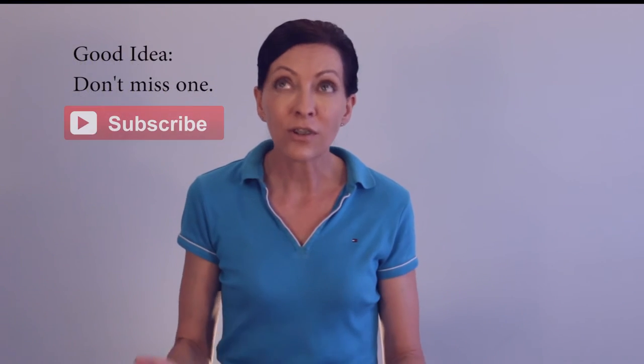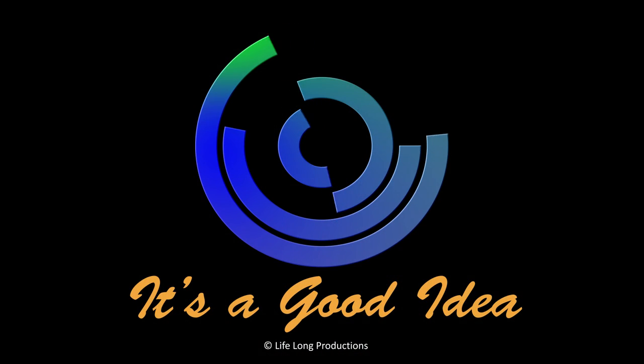Every time I take a shower to this day, I think of the thoughtfulness of Trisha Santos. I send her positive vibes and I'm so thankful she introduced me to the handheld shower head. I now have one in every shower in my house, and you should too. It's a great investment in your personal cleanliness, in your tub and tile cleanliness, it helps conserve water, and it's a good idea.